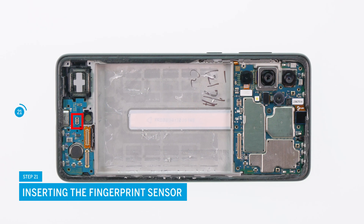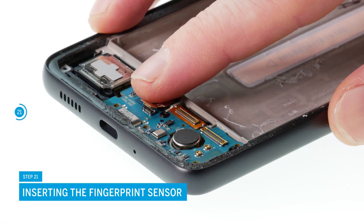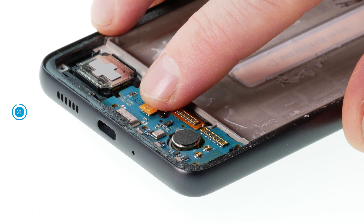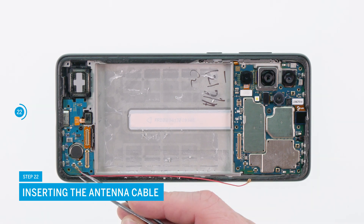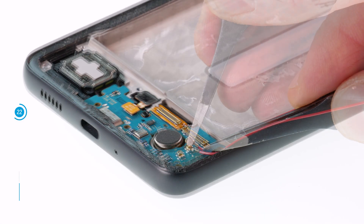Now reinsert the fingerprint sensor and press it lightly. Place the two antenna cables back into the designated hollows and then reconnect them to the corresponding slots. The slots are labeled B for blue and R for red.